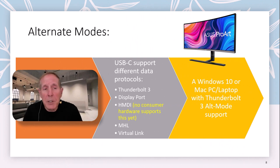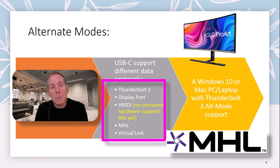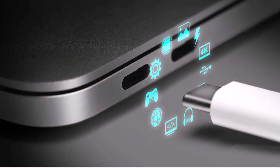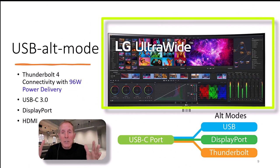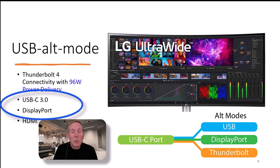Alternate mode simply means that USB will support different data protocols like Thunderbolt, DisplayPort, MHL, and Virtual Link without any kind of special active adapters. You must have a Windows 10 or a Mac that supports these alternate modes. Most alternate mode implementations are going to be from a display. So if you're buying high-end displays, they're going to provide USB alternate mode supporting Thunderbolt, power delivery up to 96 watts, USB-C at 3.0 and 3.2, DisplayPort, and HDMI.